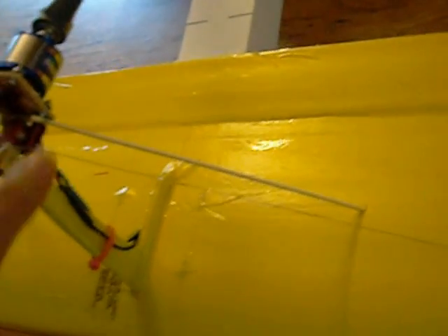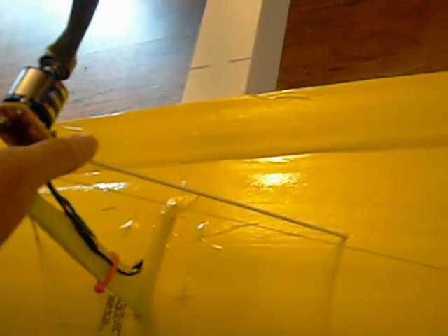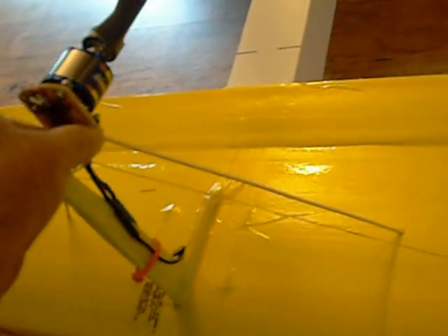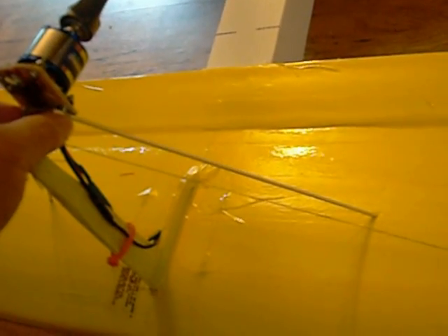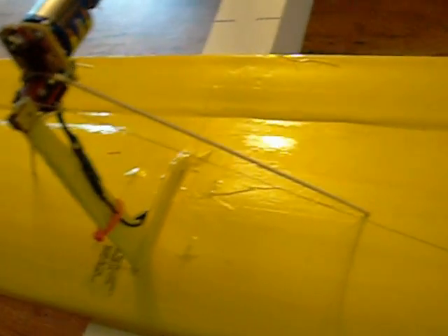I got a little cavitation with the mount, so I added a couple of barbecue skewers tied into the main spar. I attached them up here with Dacron fishing line and glue — worked perfectly, held them in place.